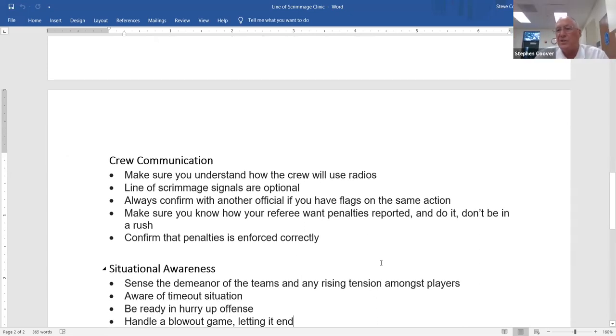Just like coach communication, crew communication is critically important. Everybody uses radios now, and they help with all kinds of things — line position, moving tackles, sharing foul information. Make sure you know how your crew wants to use the radios, because it can vary: some crews talk nonstop every play, some barely talk at all. Figure out what you want to say and what you don't — it may also change throughout the season based on crew preference.